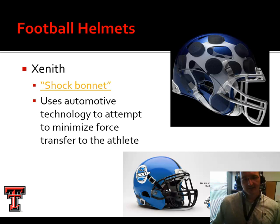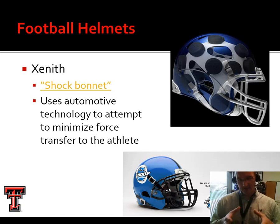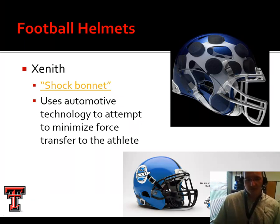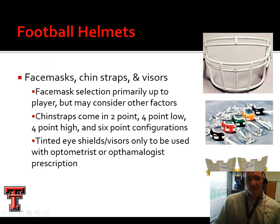The newest brand is Xenith. This company was started by engineers from the automotive industry who developed what they call a shock bonnet — elastomer pucks of sorts. The portion that sits on the athlete's head is attached to an outer shell by these elastomer pucks, and the helmet will move independent of the bonnet. They've essentially created crumple zones like you'd see in a car to minimize force transfer to the athlete. The face guard removes in much the same way as other helmets.